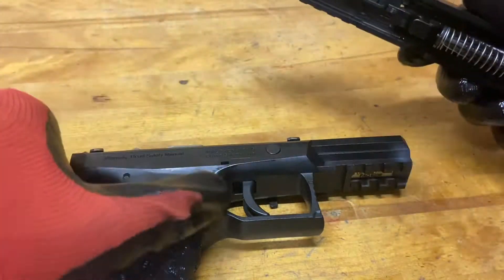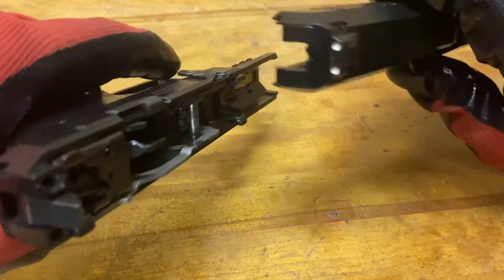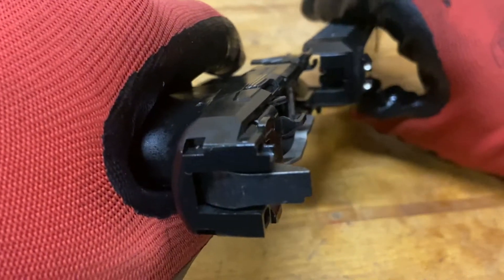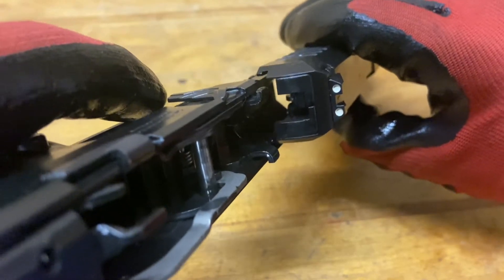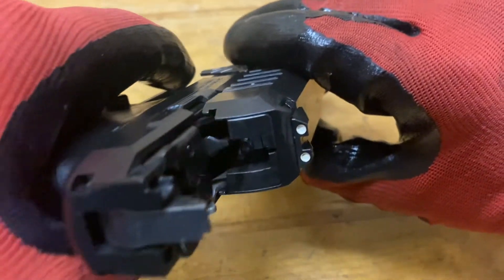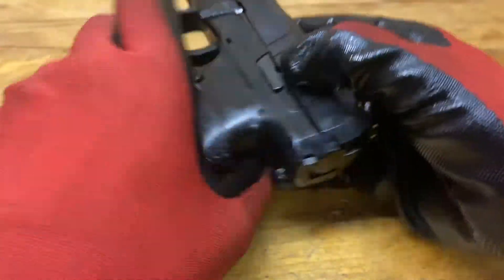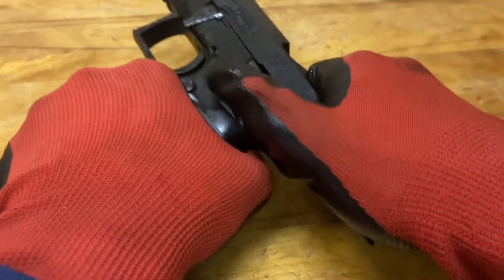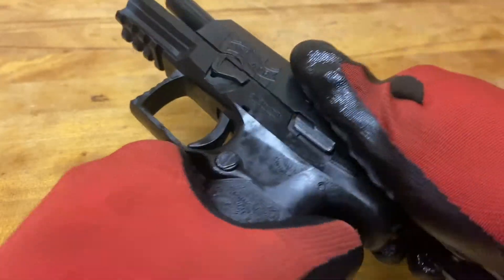Take the lower — there are two little grooves in the top of it and those line up with the grooves in the slide. Align those and then pull the slide back and they'll slide all the way back. Then pull it back and lock it, pull that lever in the front down, and you can release the slide.